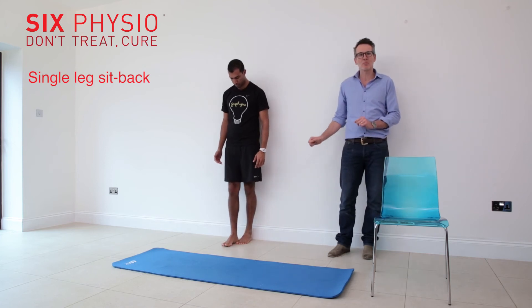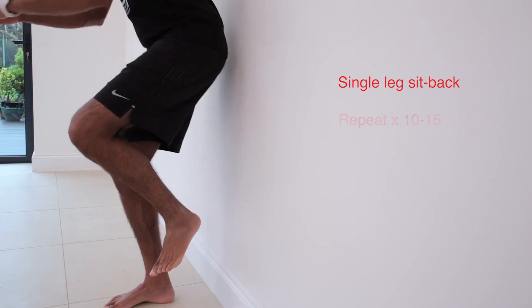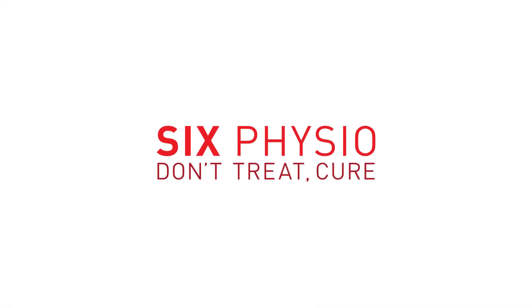And finally, try doing a single leg sit back. Heels against the wall, put the inside of your heel against your foot, and drop down towards it — again, on the affected leg. Try each one 10 to 15 times each, three times, a couple of times a day.